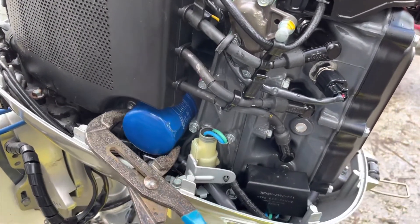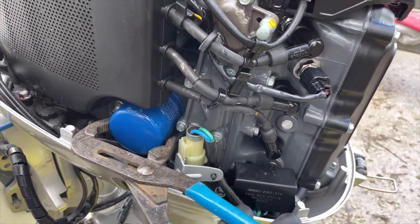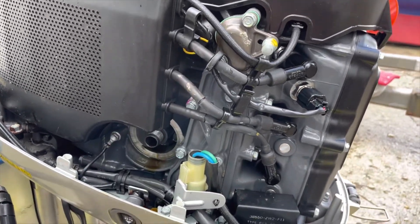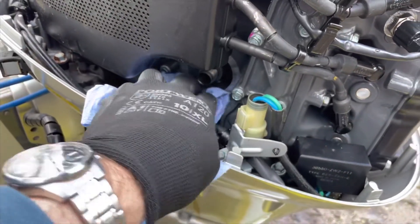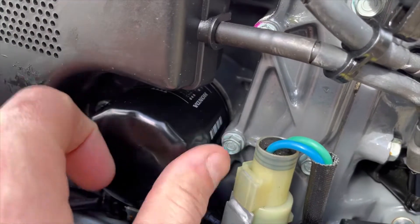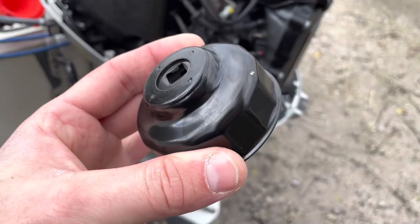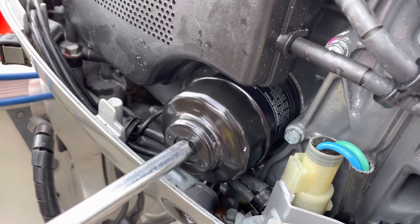After all the oil has drained, I can then go ahead and remove the oil filter. I clean the old oil away before fitting the new oil filter. I screw the oil filter on by hand until it has seated, and then use an oil filter wrench to tighten the oil filter up to the recommended torque.